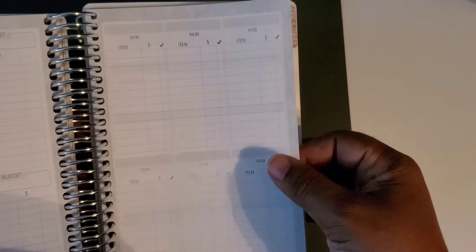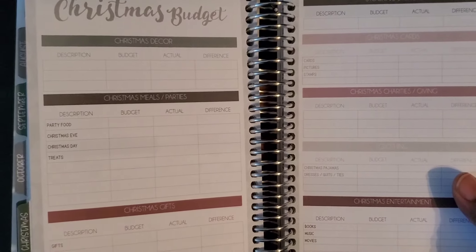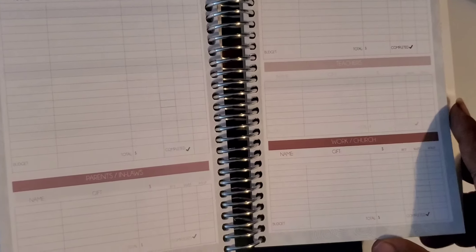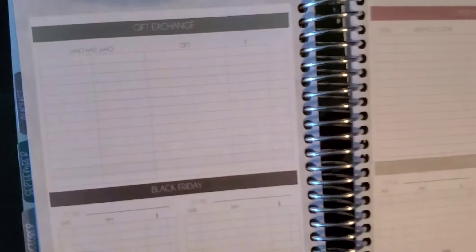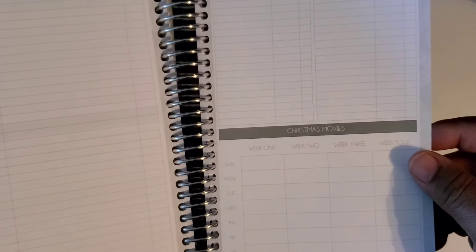Here you have the store, the item, how much you spent, and whether you got it — so you can check that off. Then you have your full Christmas budget: party meals, work parties, and it's just laid out so nicely — parents, in-laws, everybody, work, church. For twenty dollars, all this nice planning is just great. It covers gift exchanges, Black Friday, specific items you're looking for, Cyber Monday, Christmas cards, Christmas books, Christmas movies — it keeps track of everything.